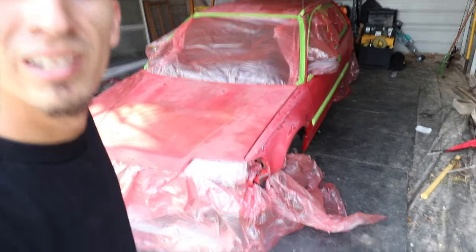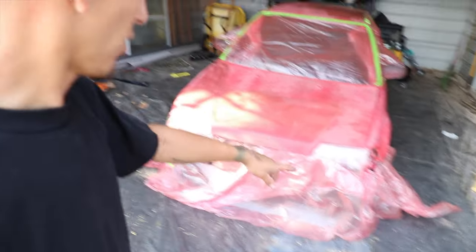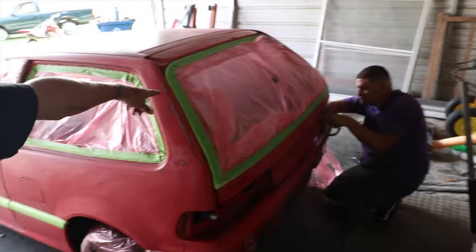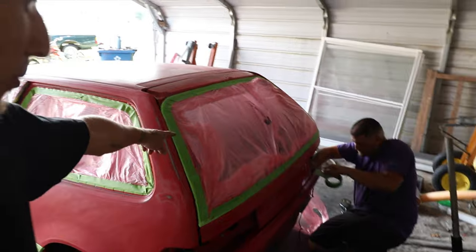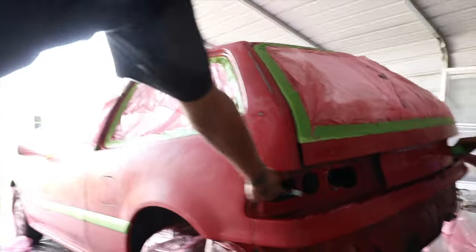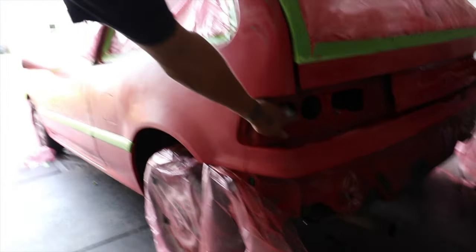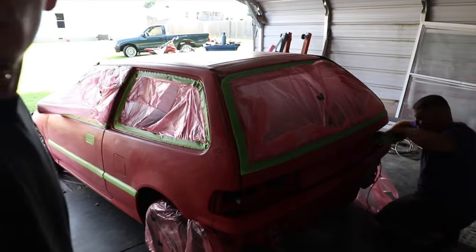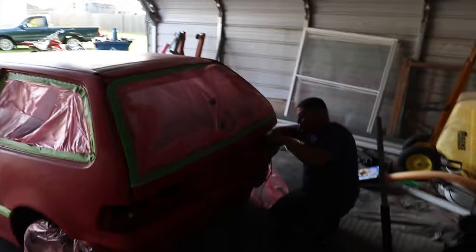Here we have the car ready. You guys can see all the excess plastic is wrapped up — the whole windshield, the whole door panels. We took off the windows, got it all taped up. We got this whole back piece, and my brother's taking off the tail light so that way he doesn't get paint in the interior. Then we should be ready to start spraying the Rust-Oleum.